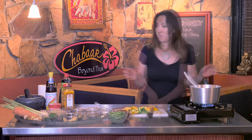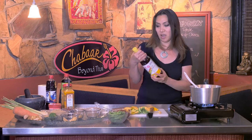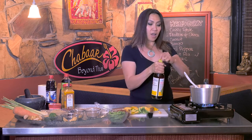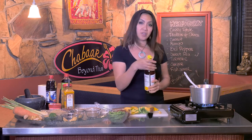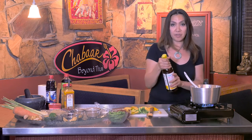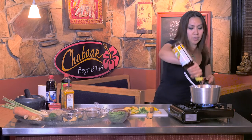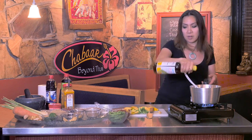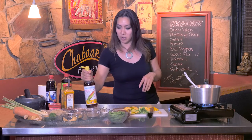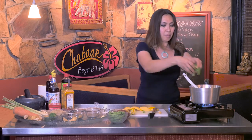Now I'm going to add fish sauce — the magical Thai ingredient. Fish sauce is not like soy sauce. Soy sauce is quite sharp and salty, but fish sauce actually has a hint of sweetness in there. I put about two tablespoons of fish sauce in there, and now I'm going to add my bell pepper.